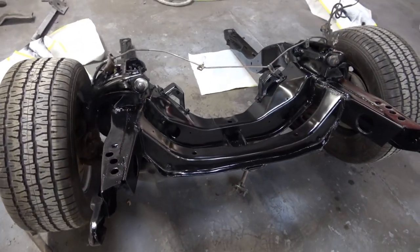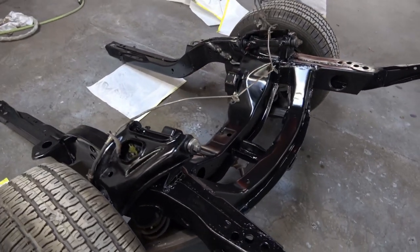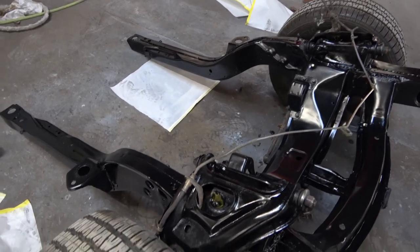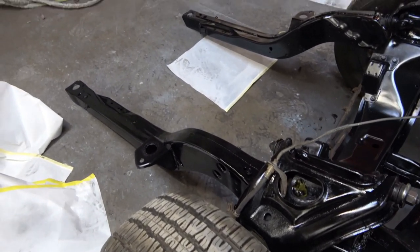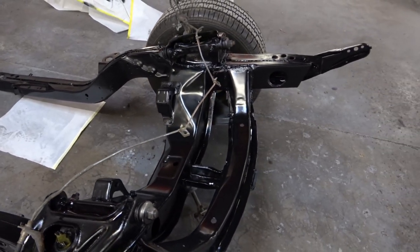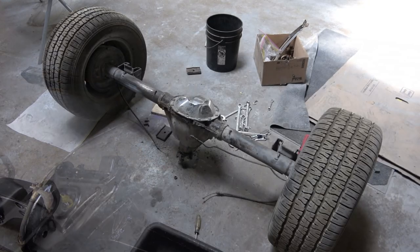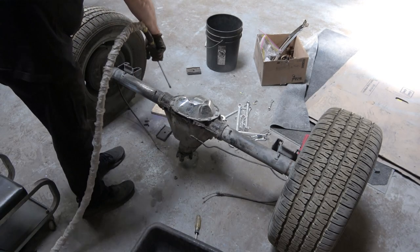Once I get the car back to my own shop, I'll disassemble the upper and lower control arms and replace all the bushings. The brake lines and everything will also be detailed and restored at that point.